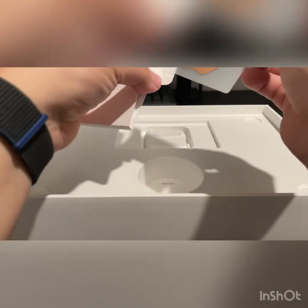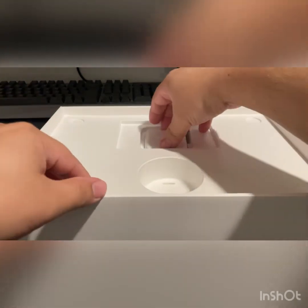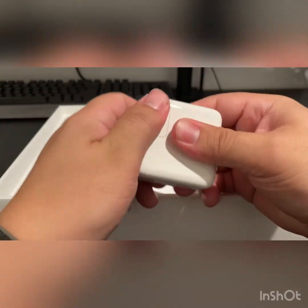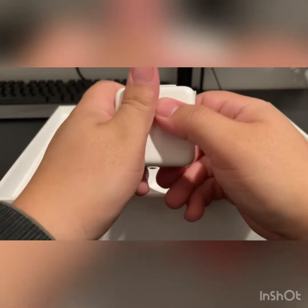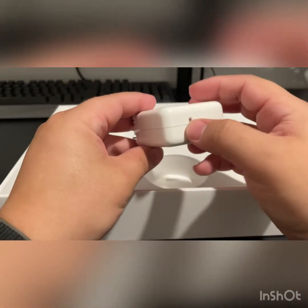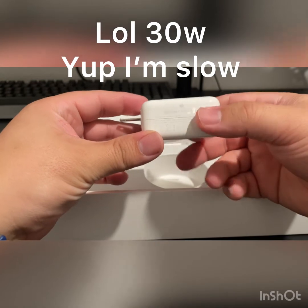Here's the charging brick for it — standard little brick. I'm not sure if this piece comes off or not, but like I said, this is all new to me. The only Apple products I actually own are my Apple Watch and my iPhone. Looking at the brick, it looks like it's 30 watts, so it should charge pretty quickly.